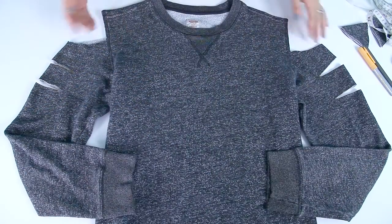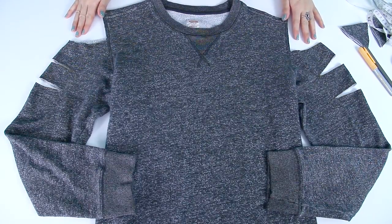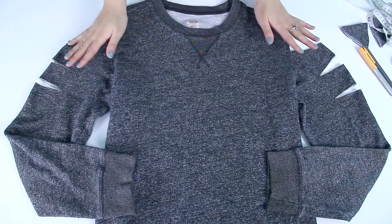Once you've cut out your sleeves, you are going to have a sweater that looks like this. You can stop here if you'd like. If not, you can continue cutting the back to give your sweater more unique characteristics.